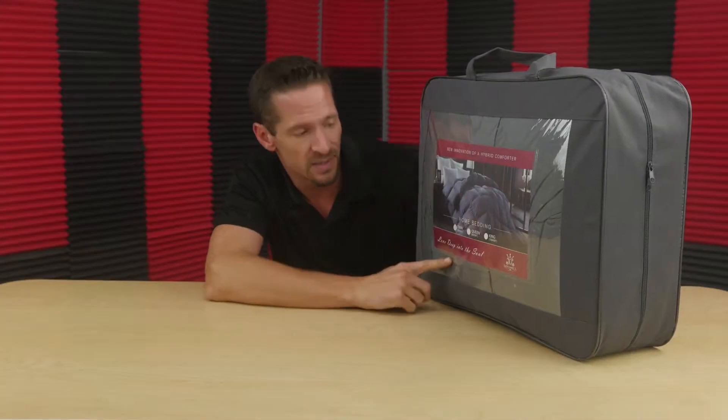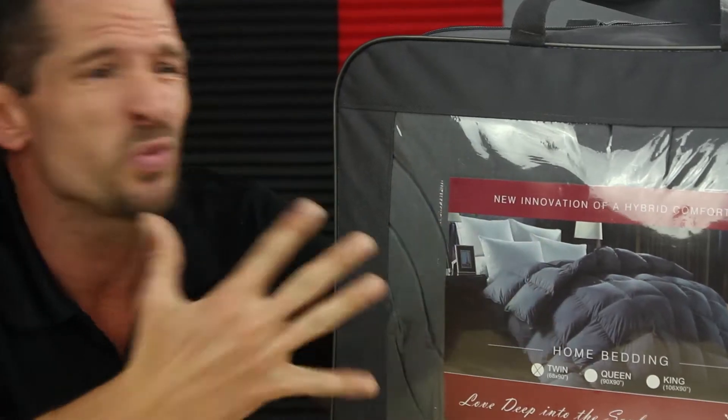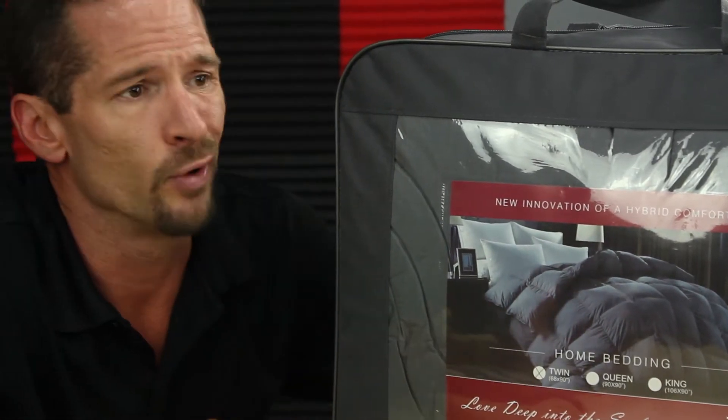What we have here is the twin size home bedding. This is just a grey color — it goes with a lot of stuff. I like grey because it matches anything in my room. I don't get all the little frilly colors, the flowers and all that kind of stuff. I just want something plain and simple. This is something that I would choose right here.